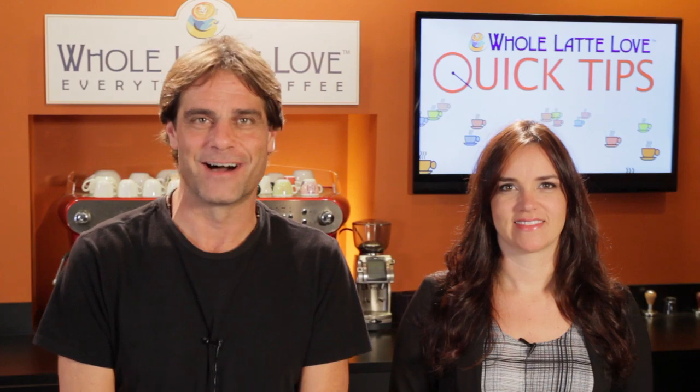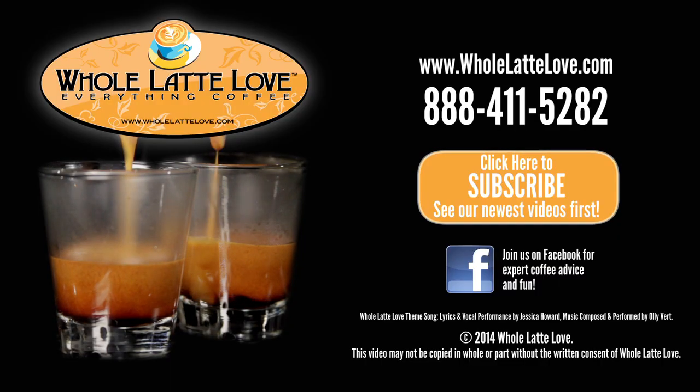Do you have any more frothing tips? Let us know in the comments below. I'm Morgan. And I'm Mark. Thanks for watching, and be sure to subscribe to our YouTube channel for the latest on everything coffee. The number one source for everything coffee — wholelattelove.com.